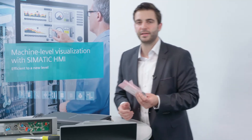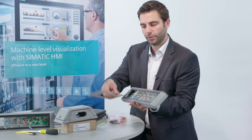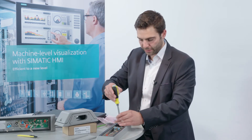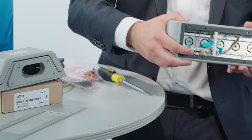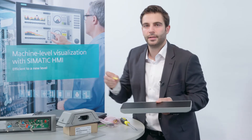Now I will show you how assembly works. All you need is a screwdriver and a box cutter. You can take the extension unit apart. There are pre-perforated surfaces in which the cutouts of the control elements can be very easily created. I now break out the installation cutout with a screwdriver — I insert the screwdriver, use a bit of force, and remove the installation cutout. On the opposite side, I still have to separate the foil with a box cutter.